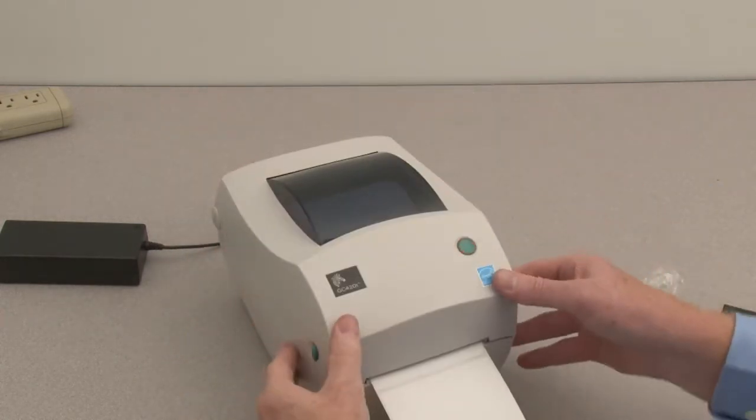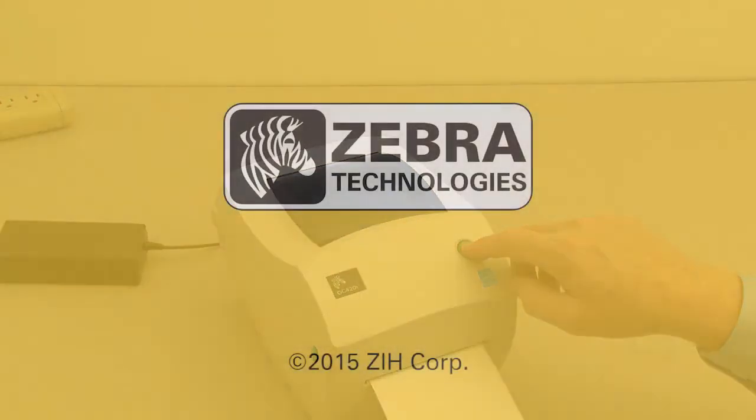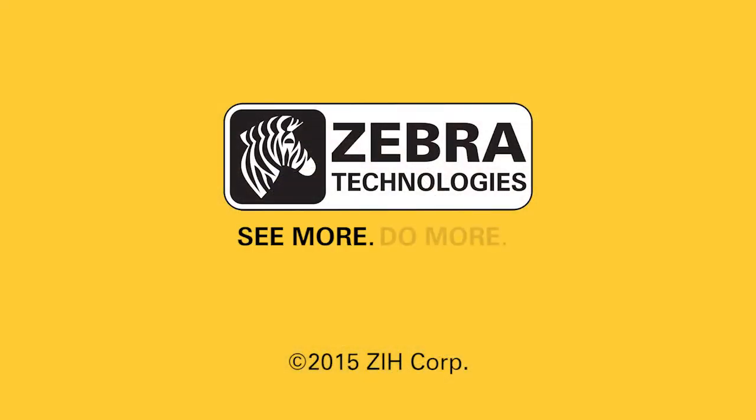Close the printer. Press the feed button to feed a label.